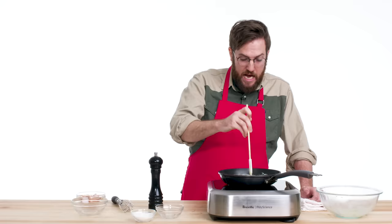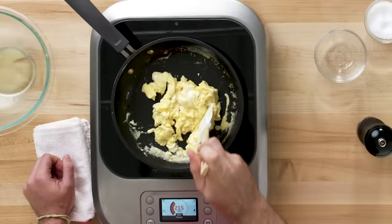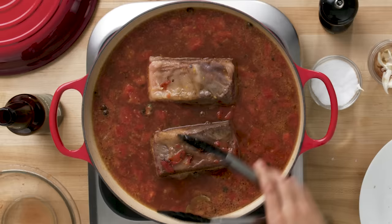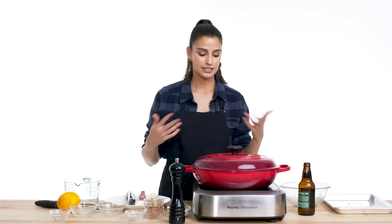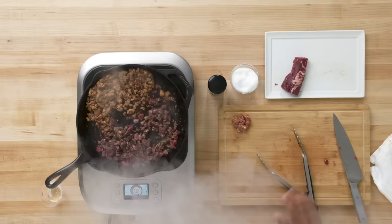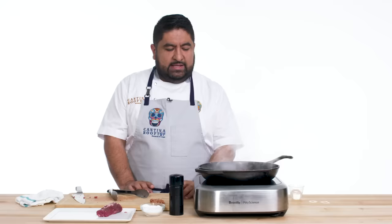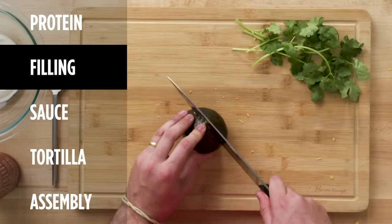Even if you overcook it, it's still not dry. I know when it's done when it looks almost not done, so that's when you take it off because it will continue to cook. I'm putting my short ribs in. These are going to be in here for about four to five hours, depending on how long you can resist eating them. I'm not cooking the meat all the way because I don't want it to be really dry. My eggs are done.